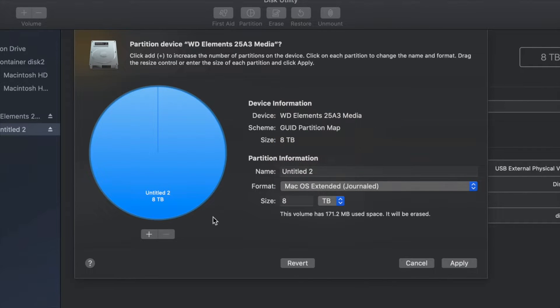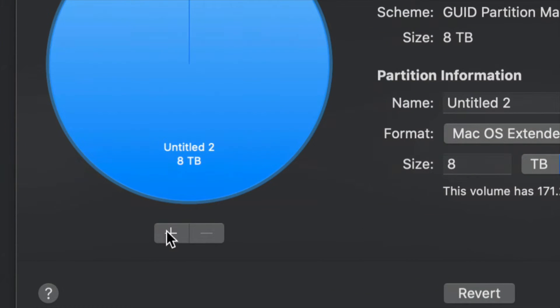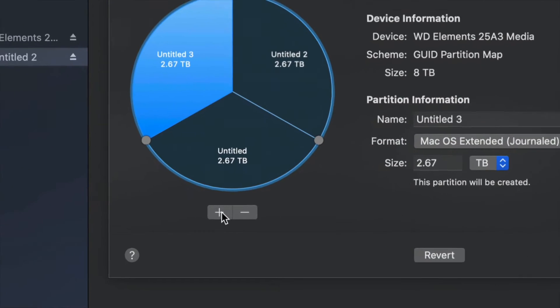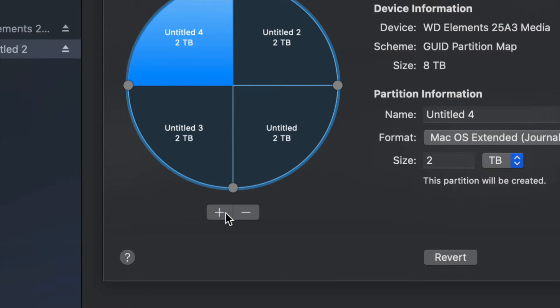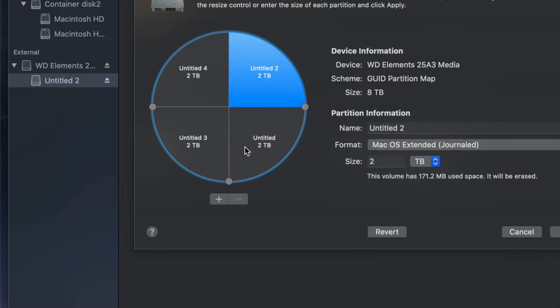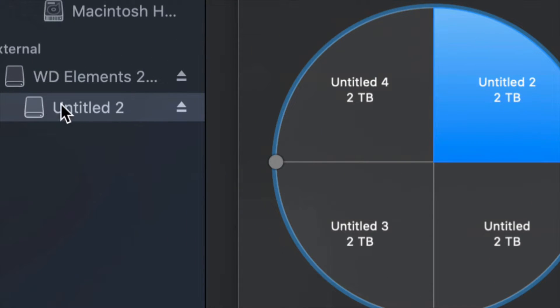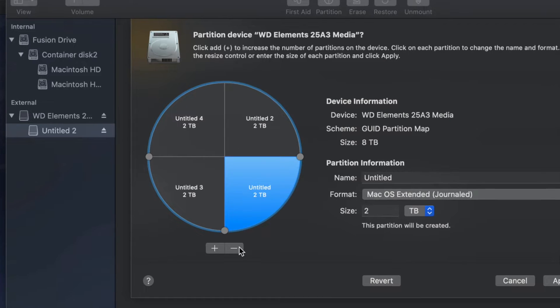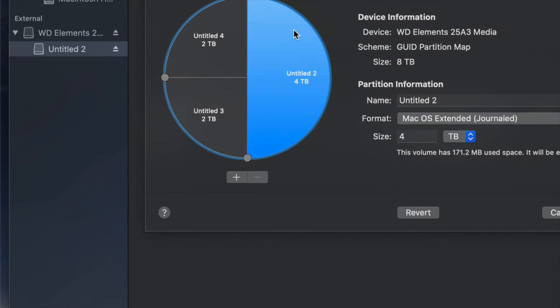Change this to Journaled, then click the plus sign to split your external hard drive into two parts. If you want to add another part, click plus again — so right now it's like having four external hard drives. You'll see all of them when you plug it into your Mac or PC. If you made a mistake, just click the minus sign and you're good.